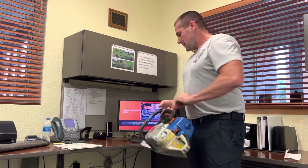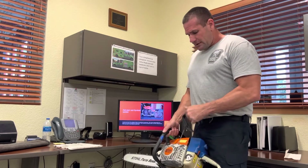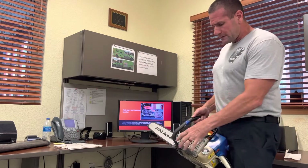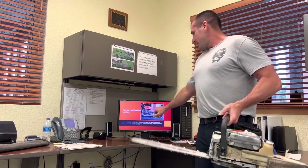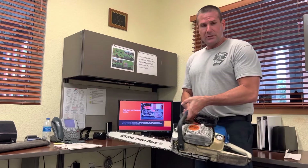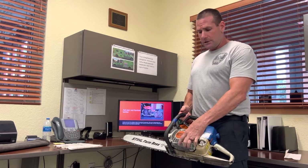On the other side of the chainsaw, if you're having issues with the pull cord not returning correctly all the way back inside, you would remove this cover. Inside you'll find the flywheel and magneto — this is what causes the spark for the chainsaw to start. If there's debris in there, you inspect it, put it back together, and it should work accordingly.